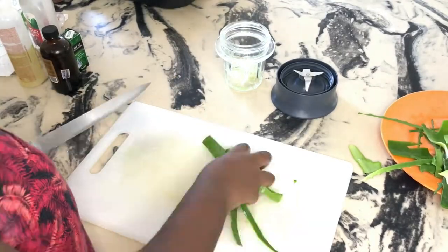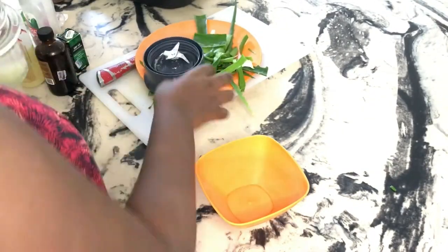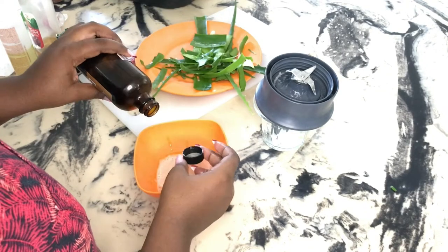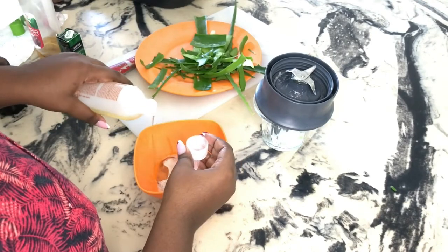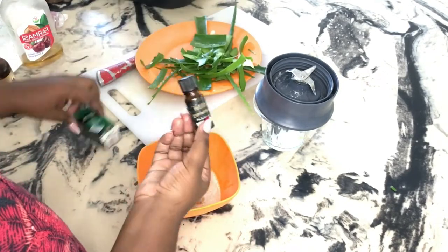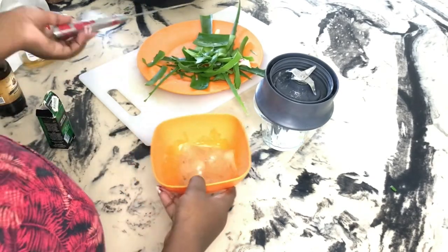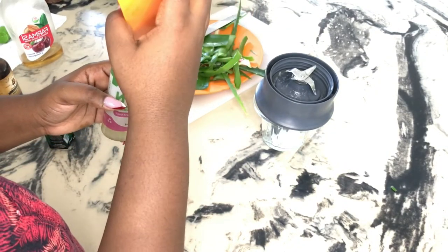I proceeded to blend my aloe vera, and then I'm sieving it out just so that the unblended parts are kept away. Then I add my liquid gold — this is extra dark Jamaican black castor oil. If you've watched my previous video, you know what I'm talking about. Then I added some extra virgin olive oil, and then my coconut oil. I added exactly 10 drops of tea tree essential oil, and then I mixed everything up. I used an old bottle I found around the house, washed it thoroughly, dried it, and put my mixture in there.